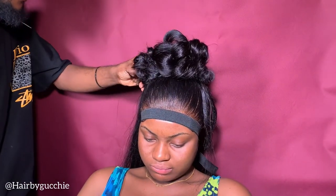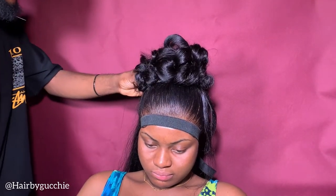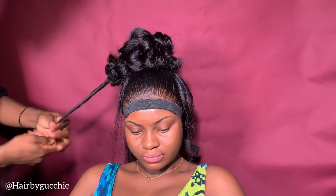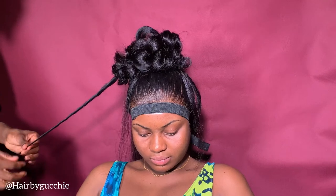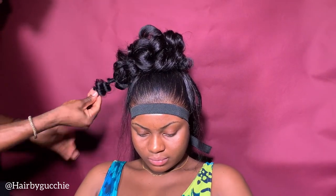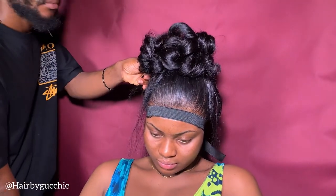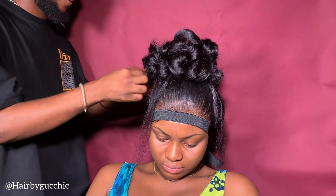Please give me a thumbs up so it can motivate me to do more — I have more tutorials to show you guys. Please subscribe to my channel, give me a thumbs up, and comment to tell me what you want me to do next. The reason I'm here is that I know there are people who want to learn. If you want to know how I styled this hair, comment in the comment section and I will do more tutorials about it. Stay tuned and keep watching.